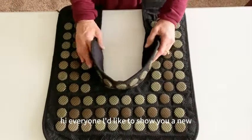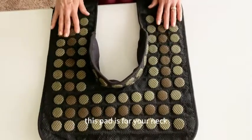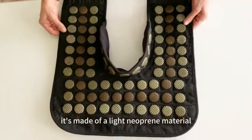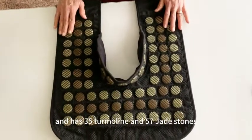Hi everyone. I'd like to show you a new UTK Far Infrared Heating Pad. This pad is for your neck and shoulders. It's made of a light neoprene material and has 35 tourmaline and 57 jade stones.